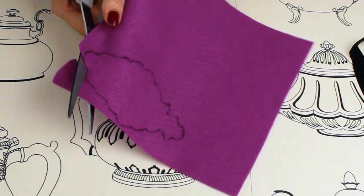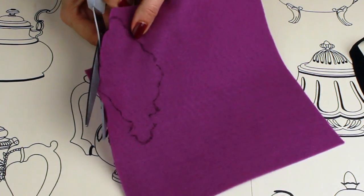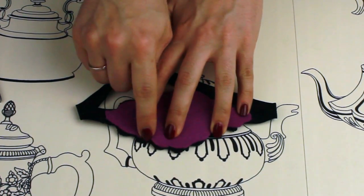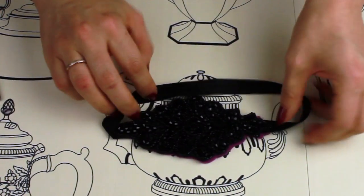When you cut it out, make sure that you're cutting on the inside of the line so it's smaller than the headband. This means that you won't be able to see the backing from the front. You can turn it round and check if there's any bits showing — just trim them a little bit shorter.